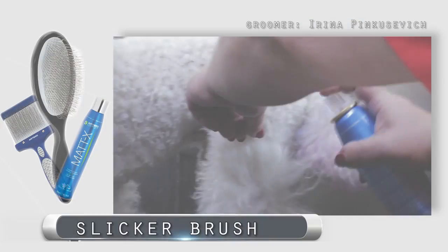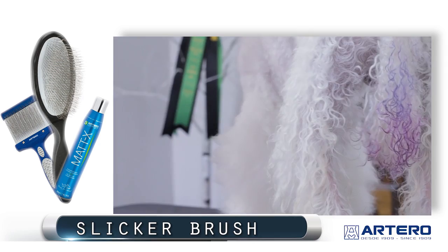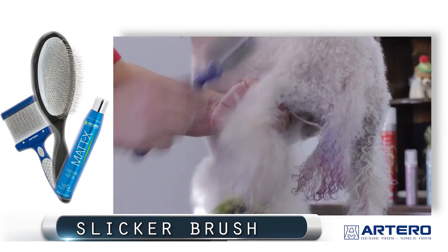I used the Maddox by Artero to demat his leg. I used it in the bathtub before I bathed him. And now we're going to show you the result when you dry the dog after using the Maddox in the bathtub.